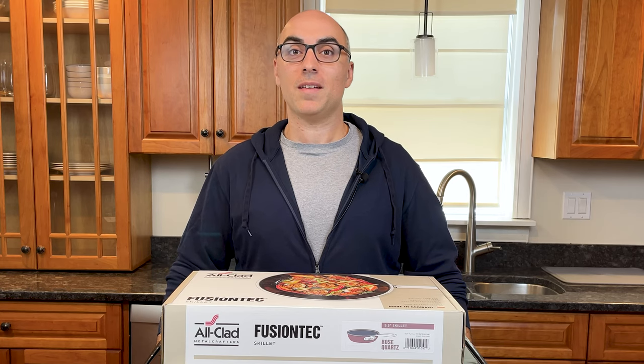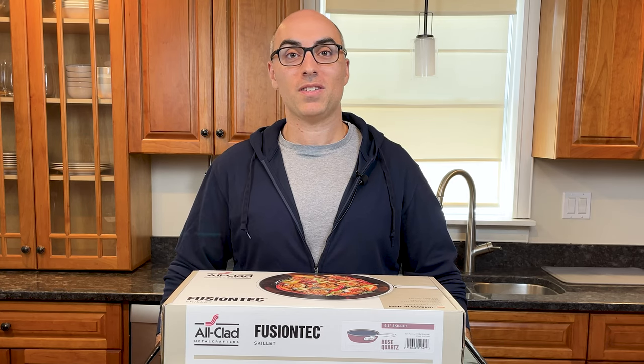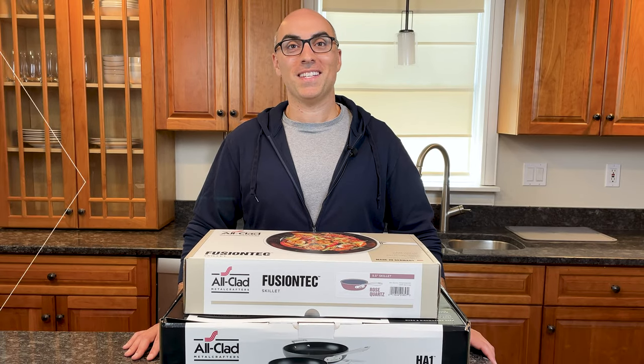Before we get started, All-Clad sent me these collections, but this is not a sponsored video and they are not paying me to make it. Without further ado, let's open these up.